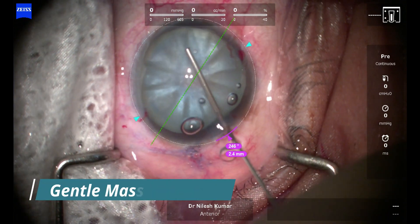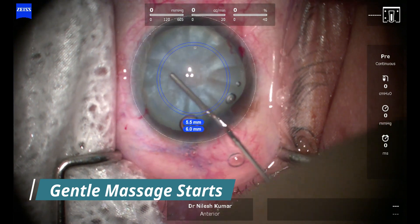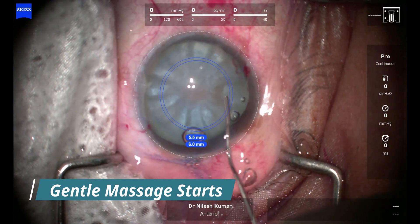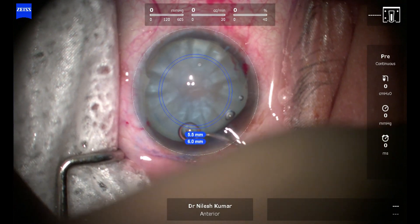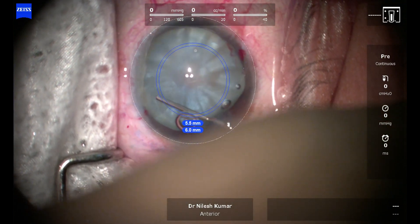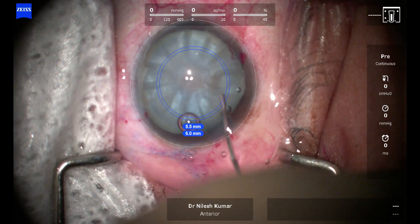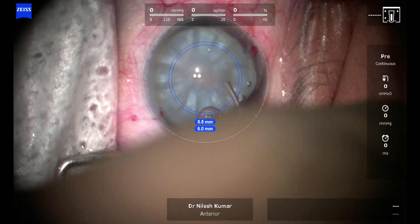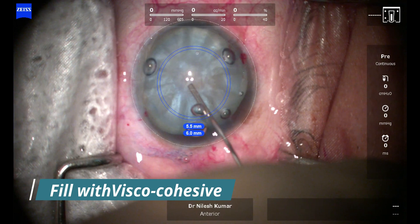What I am doing is gently massaging after making a soft shell, and with the same viscocannula I am just gently massaging. The aim is to break all the fluid pockets so that each of the fluid pockets communicates with each other and through a central core. The aim after that will be to create a central puncture from where all the fluid will ooze out.